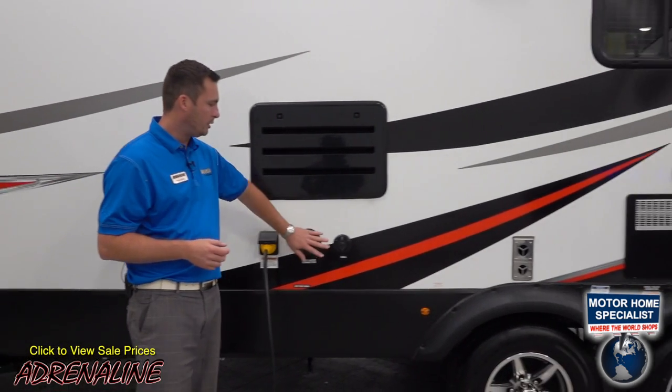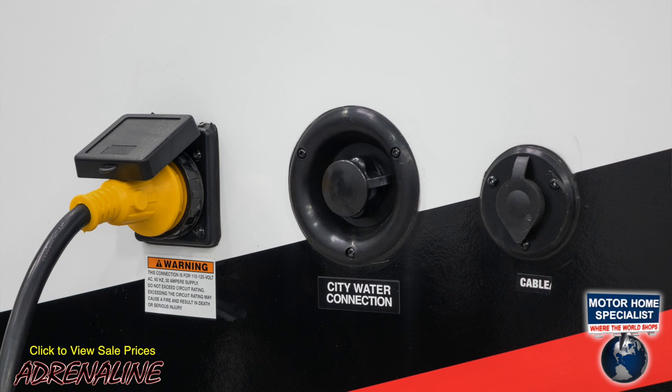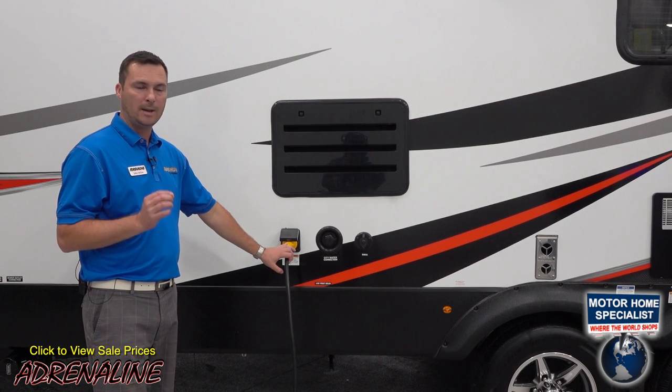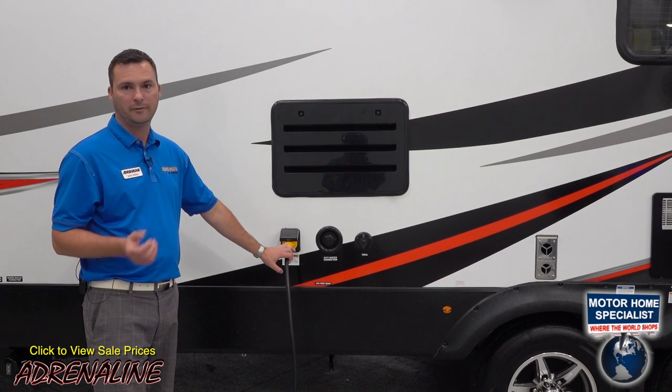Moving down here you have your city connection and park cable connection along with your 30-amp shore cord power. All floor plans are 30-amp power with the exception of the 30QBS, which is a 50-amp trailer.